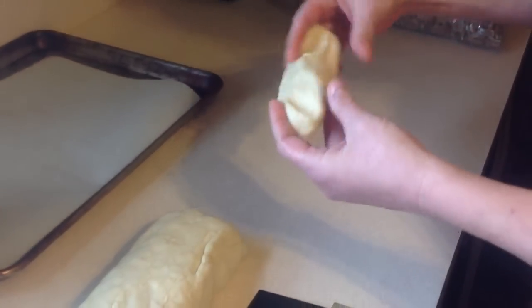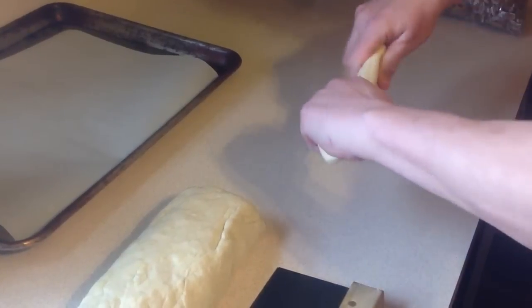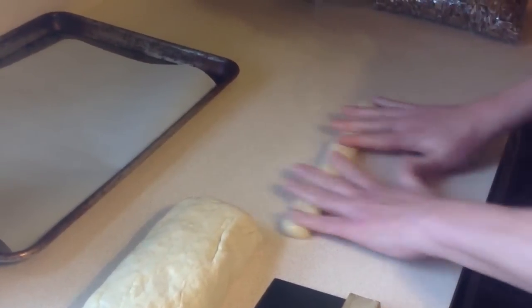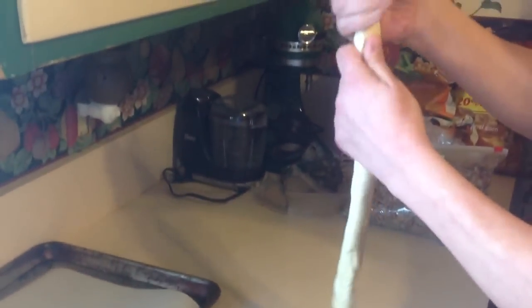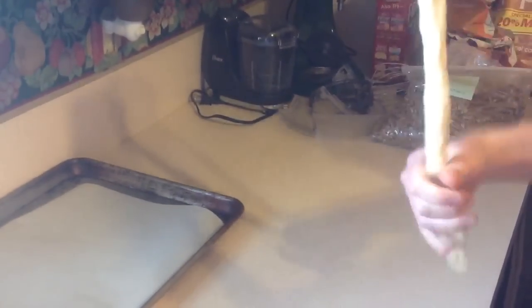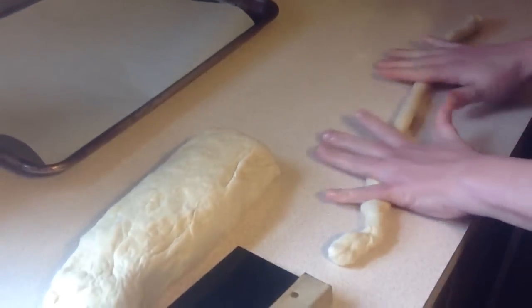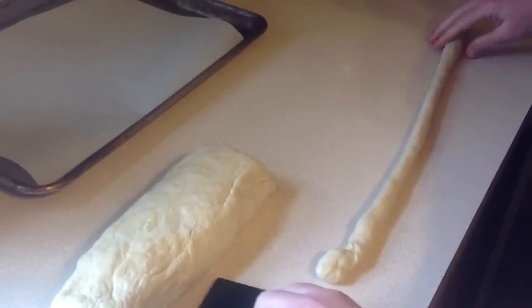Once you have your first section elongated a little bit, you're going to roll it out just like you would play-doh when you were little. You remember making snakes? That's essentially the same thing. Just pull and then you want to get your rope to be about 18 inches to 2 feet long.